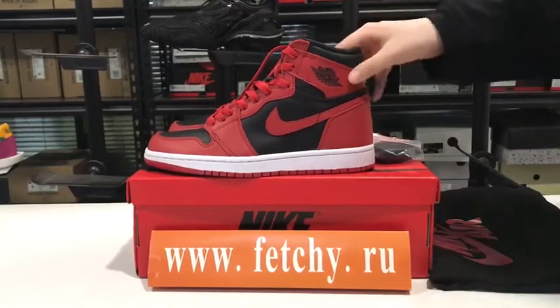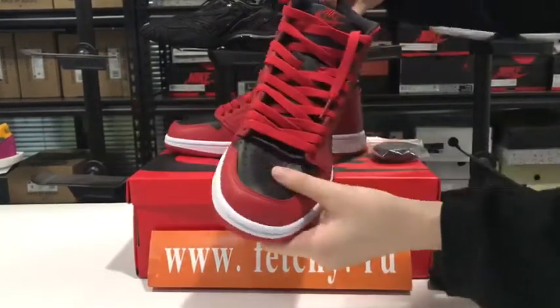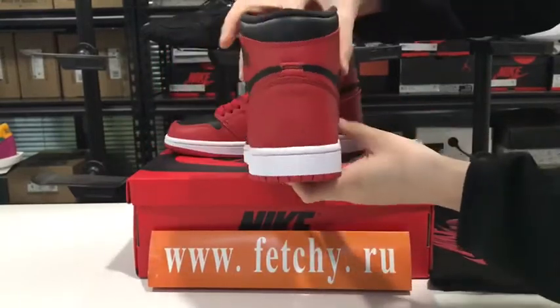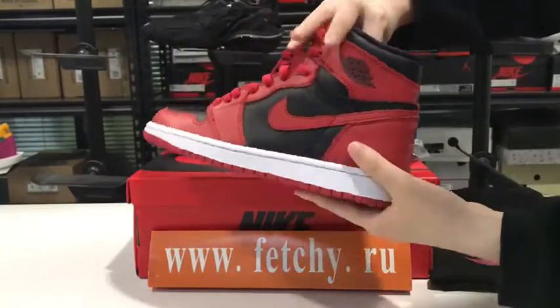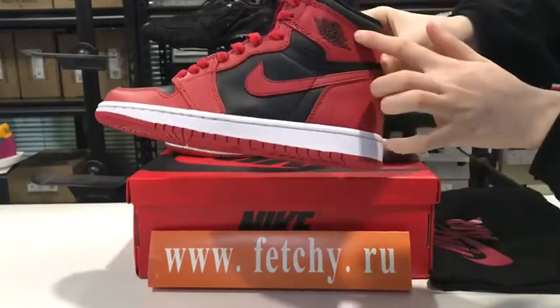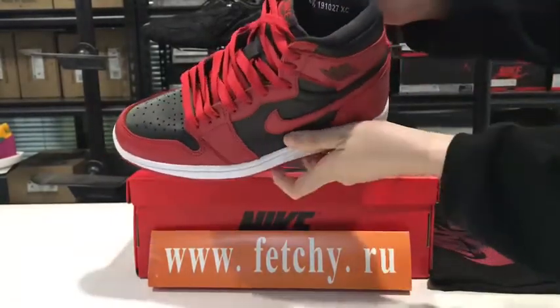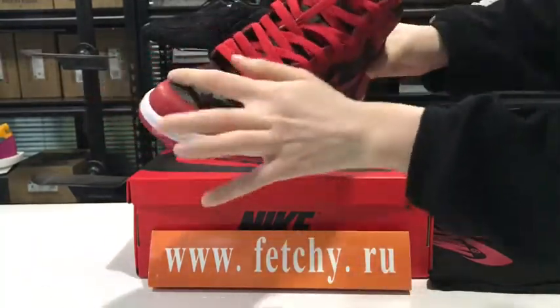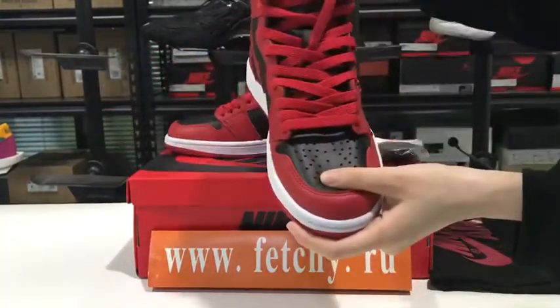Hi guys, this is Nicky from Fiji.ru. Today we are going to talk about this Air Jordan One. The back — you can check the Swoosh, Air Jordan logo, and the inside number. The leather Nike Air.